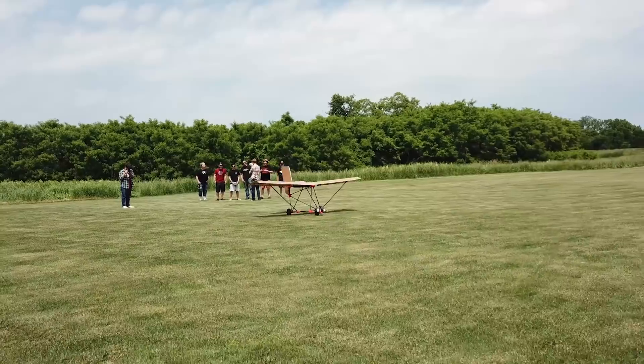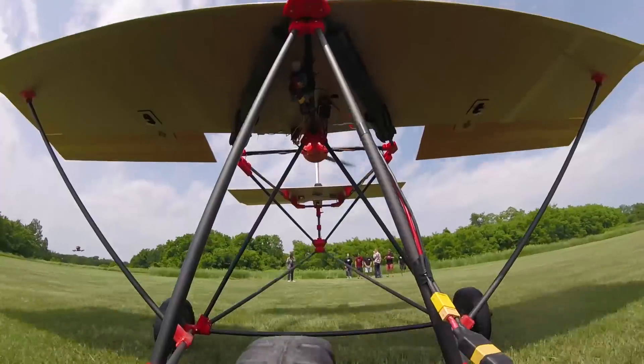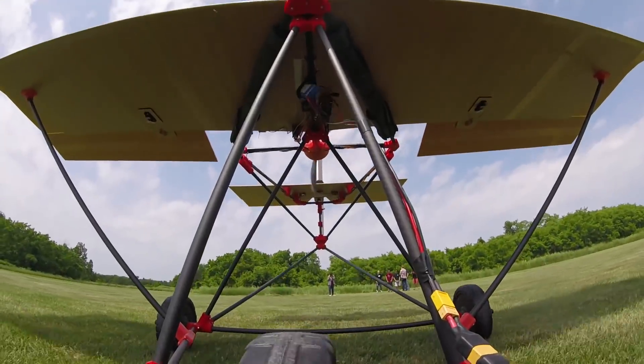That's full throttle — I don't think it's going to get off the ground. It's going to need some more power. It needs some more punch.